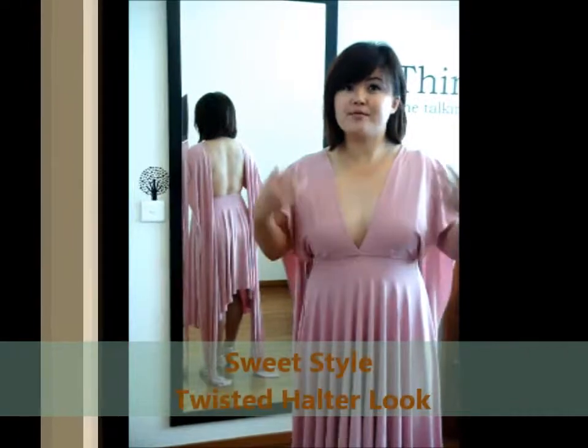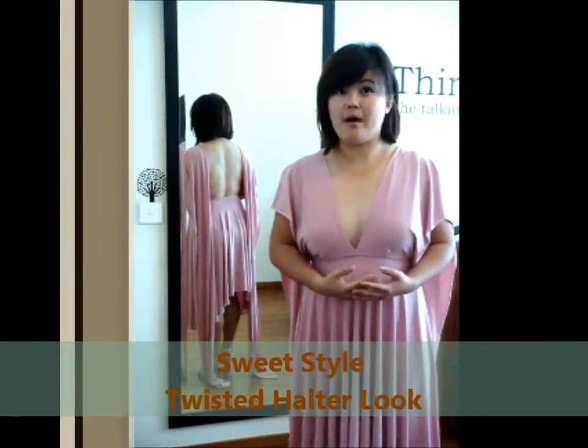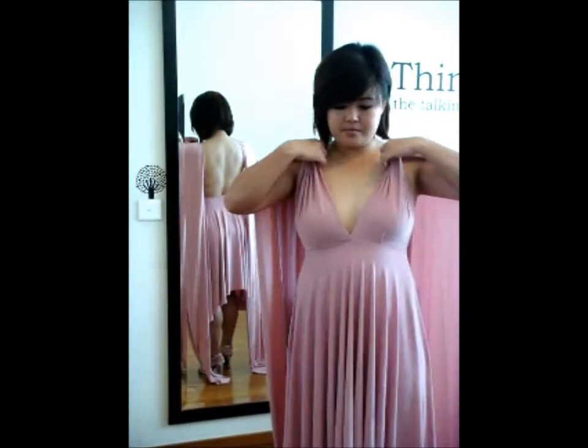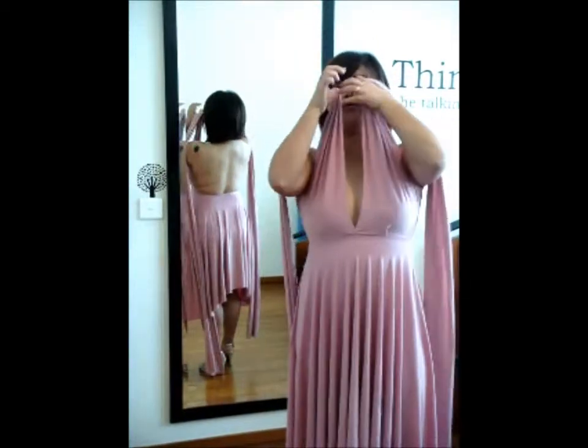First, let the two straps fall nicely on your shoulder and your upper arm, and hold on to the two straps at the top. And give it a double criss-cross.